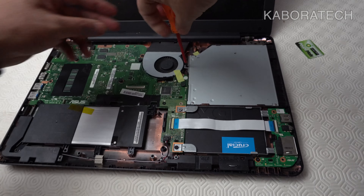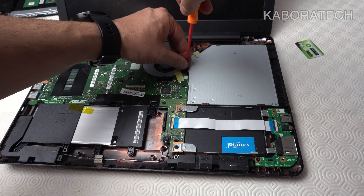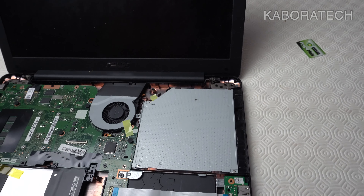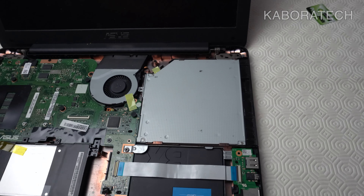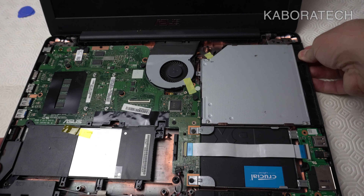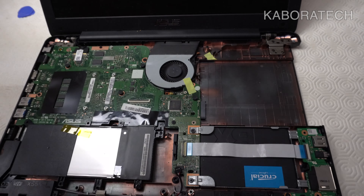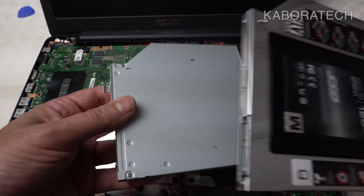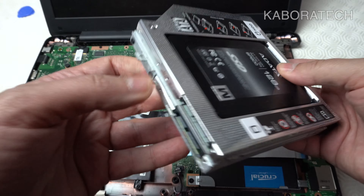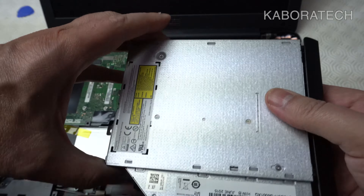Now we have access to the optical DVD drive. It's really easy — we just need to remove one screw and the drive slides right out. Just to confirm, the caddy is exactly the same size as the optical drive; otherwise it would not work, because it has to fit in the same position for the connector to reach the motherboard.